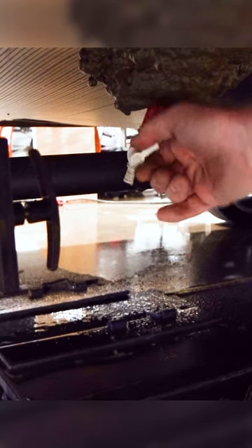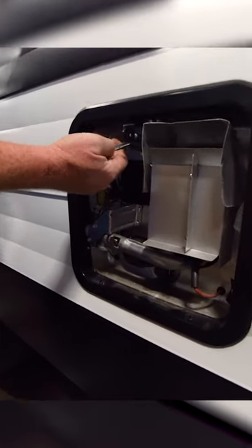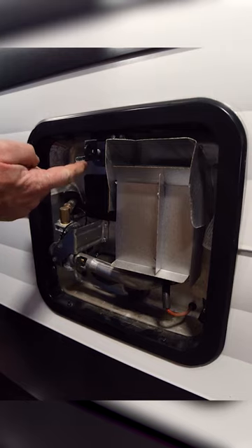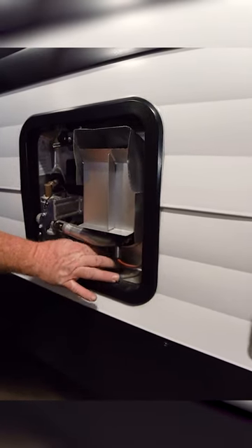Close both of the drains and then go back out to drain the hot water tank. Make sure that you trip the pressure and temperature valve so that it relieves the pressure. Then remove the drain plug — there will be water coming out of it.